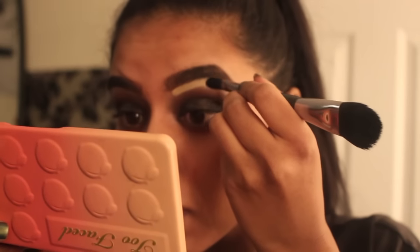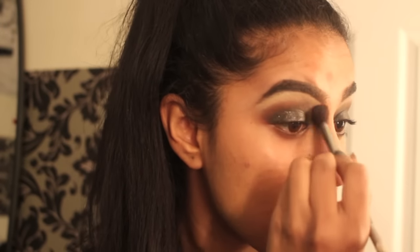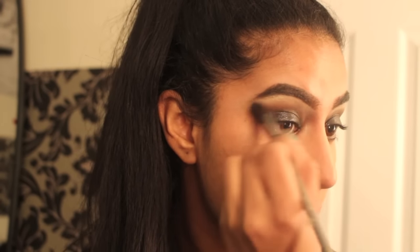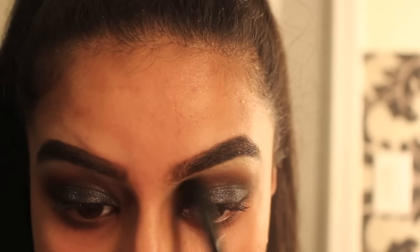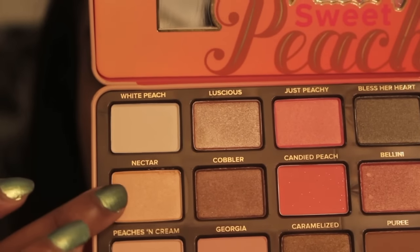That is how it looks so far — make sure to not get the shadow too high up, as I mentioned before. Now I'm going in with a clean fluffy brush to blend everything out, then I'm going to use concealer to clean up my brow bone so the whole look comes together and doesn't look too messy. Then going in with the same brush to blend it out further.